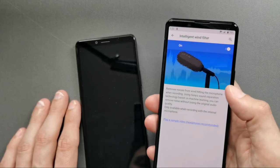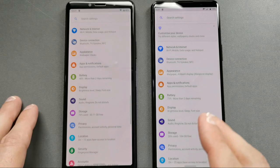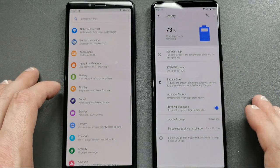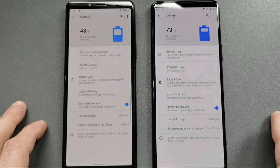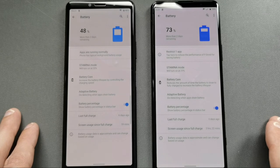When it comes to battery life, the Xperia 5 Mark 2 offers a bigger battery with 4000 mAh compared to the 10 Mark 2's 3600 mAh. This results in around 2 hours longer screen-on time on the Xperia 5 Mark 2. In general, both offer very good battery life and you can use them throughout the day.